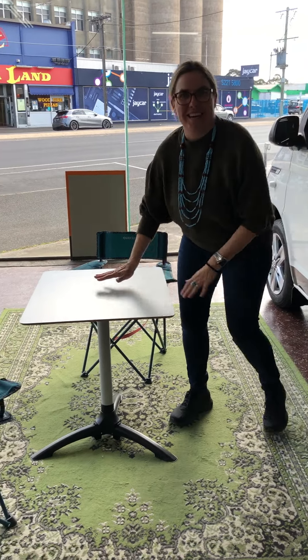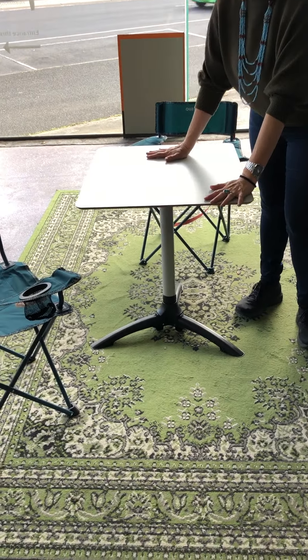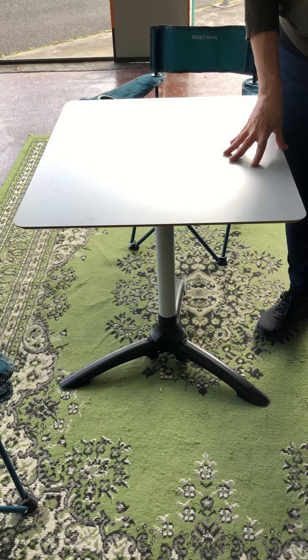Hi guys, Nerida from Achtung Camper. Today I'm going to show you our amazing three-piece camping table.